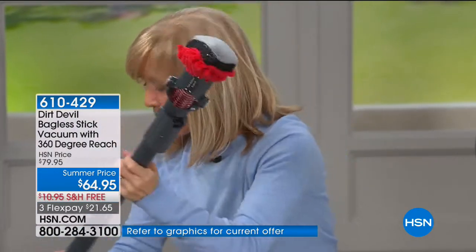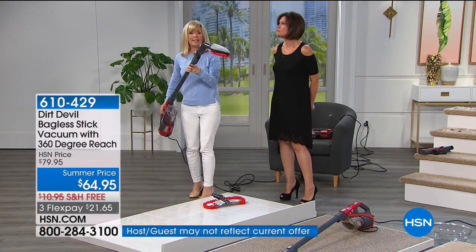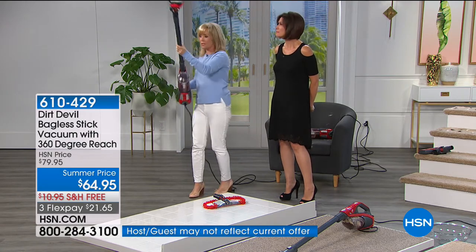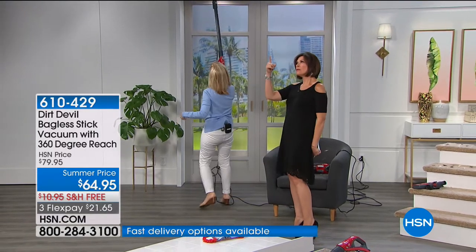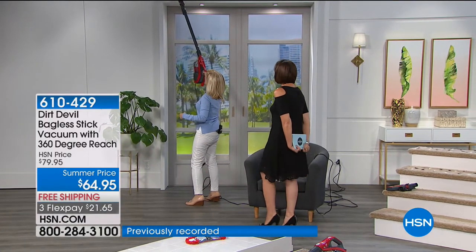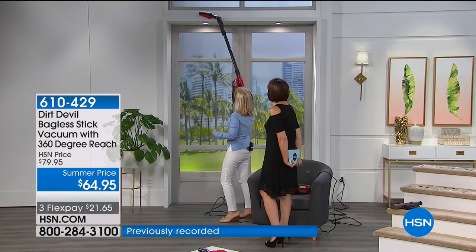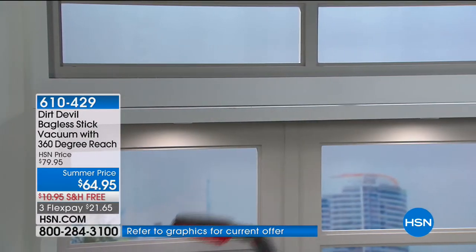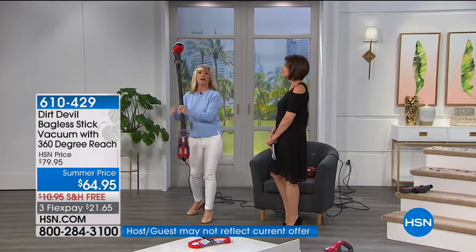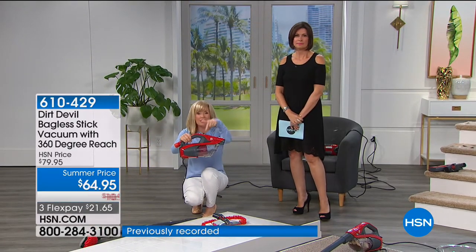You can pivot and angle it — it dusts and sucks. It's not just a duster blowing dust around. Because it's so lightweight, you can get up high. You can get on top of your refrigerator, and it pivots to make it easy. Then all you do is take it off and it converts into the Dirt Devil handheld.